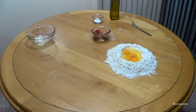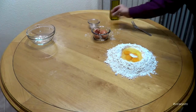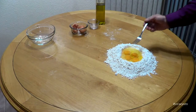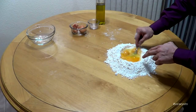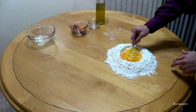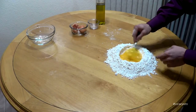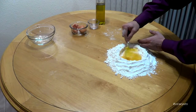All right. We're going to drop in our salt and add a tablespoon of extra virgin olive oil — always extra virgin. Now, what we want to do with a fork, we just want to start beating these eggs. Make sure not to breach this wall of flour that you have here. Just do it gently, and you're going to notice that the flour is going to start incorporating itself into these eggs, creating your dough. A little bit at a time.